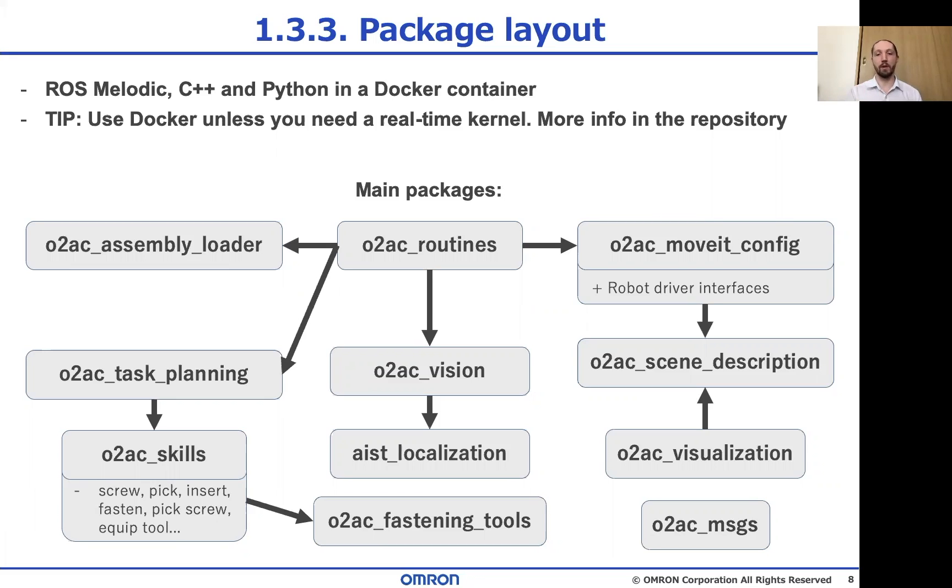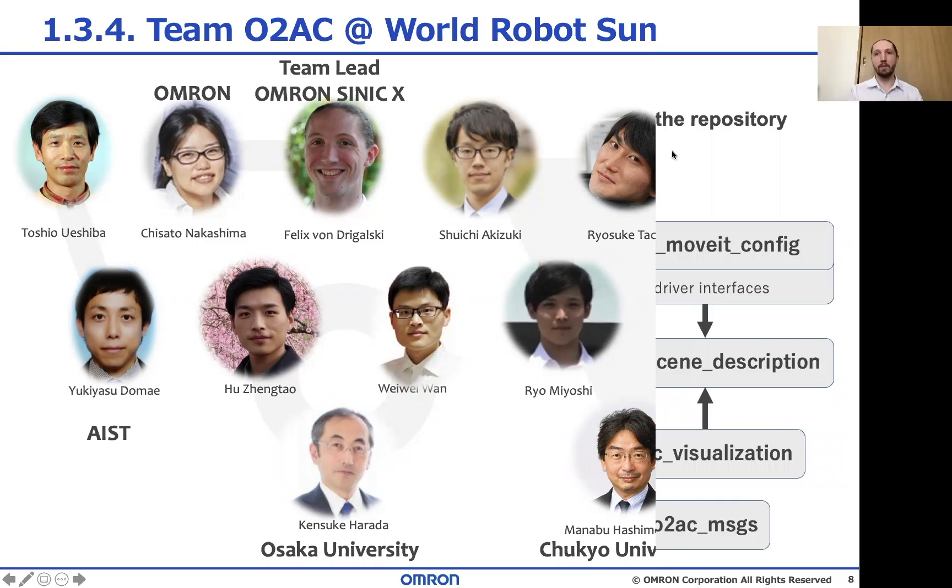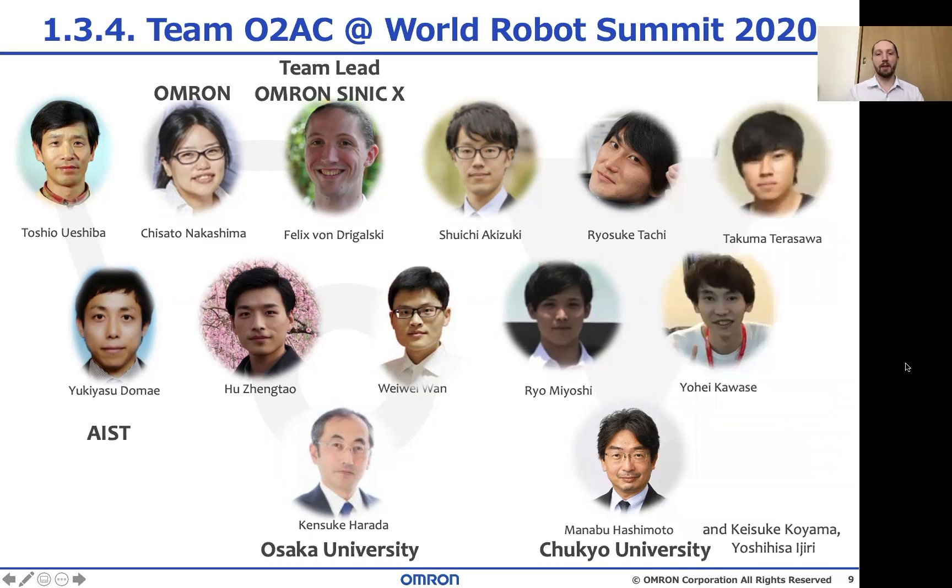Our 2018 repository also has some example scripts for that. And talking about the team, I do want to give those a shout out — especially the students who are graduating before the competition. They won't get to have the full experience, which is very sad.